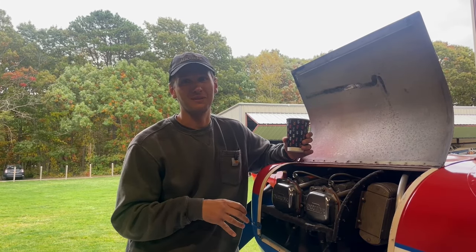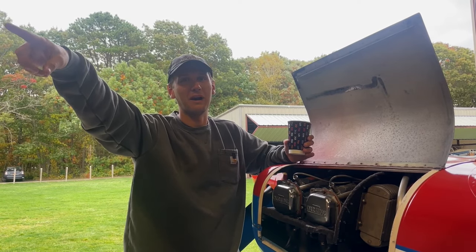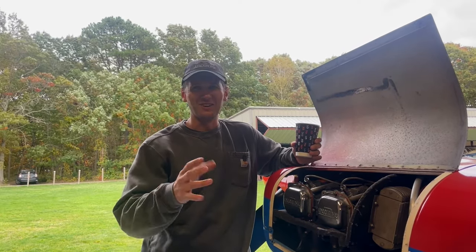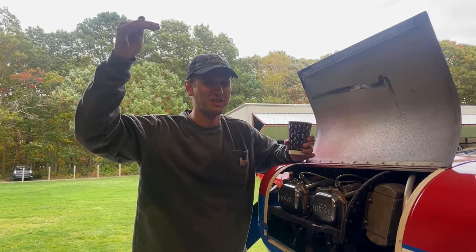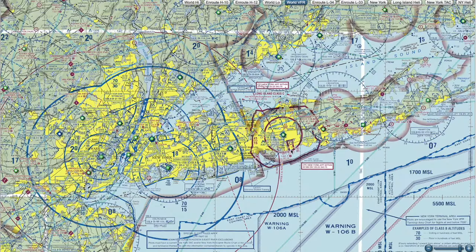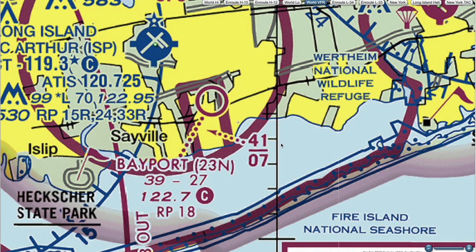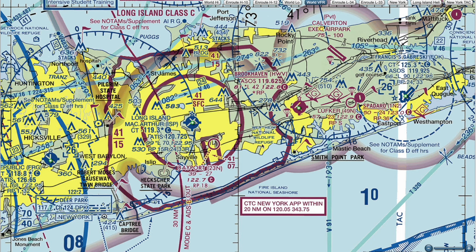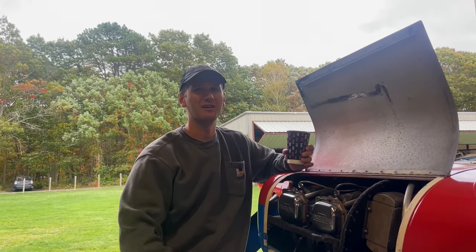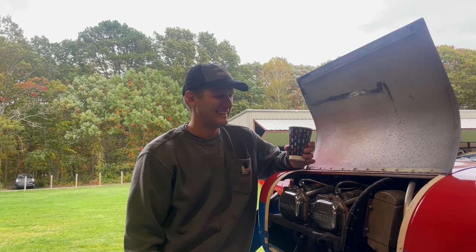One of the benefits of Bayport is that from the hangar to where I was going full power is probably a 30-second taxi. We're in a weird spot with the airspace — we're under a 700-foot shelf by Islip. A bunch of elaborate plans were made, called up New York Approach — denied. Called back in five minutes, remained clear to Charlie. So we ended up heading out towards Brookhaven Airport where we could just circle above, took every safety precaution we could, and that was it.